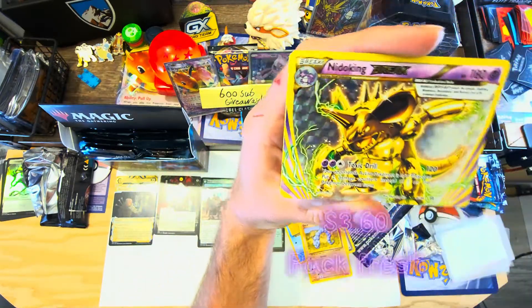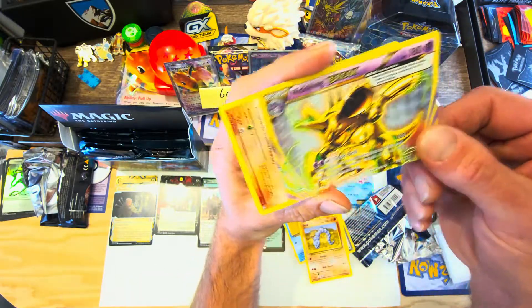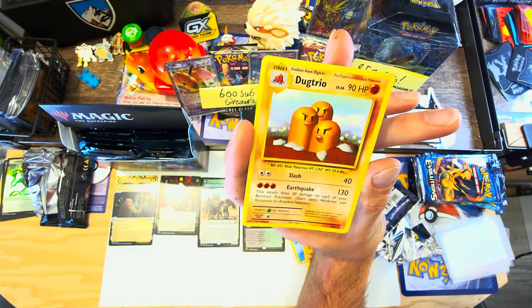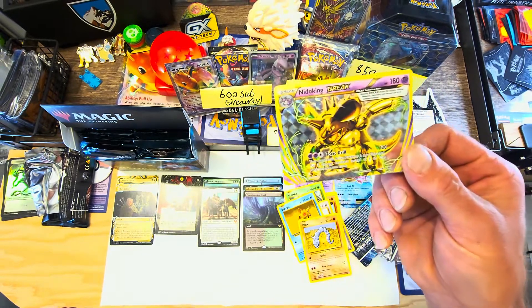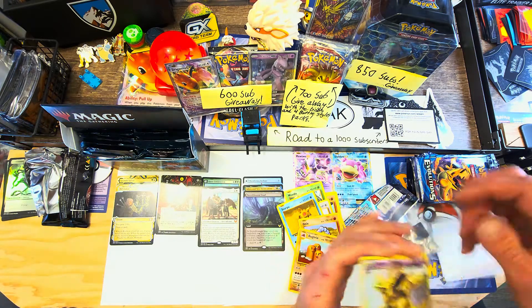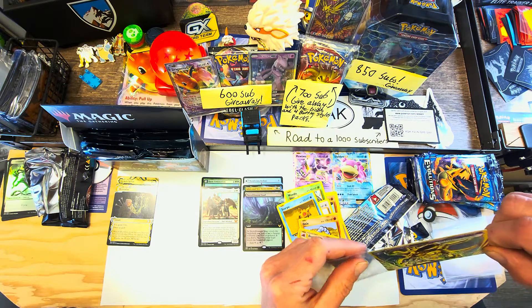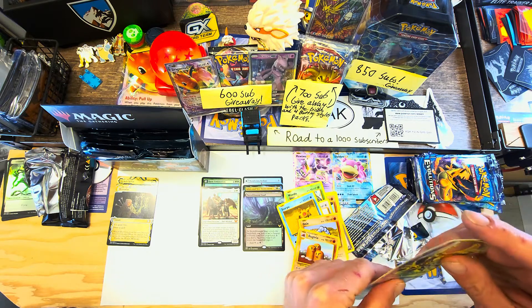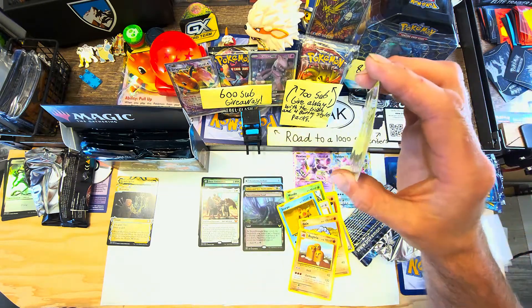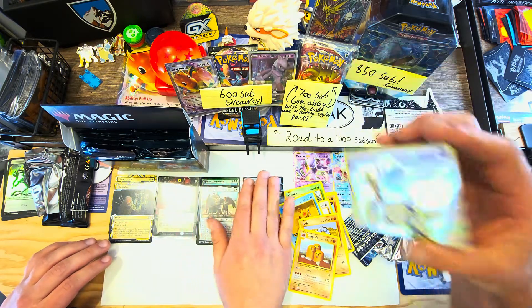Oh, a sideways full art break Nidoking - that is sweet, he's completely broken out. And there's another rare - a Dugtrio. He's not hollow but he's got that original art, that card is pretty savage looking. I'm gonna throw a sleeve on it. I did notice this pack was on top and the card is kind of curled unfortunately, so I'm gonna put it in a book and see if I can flatten it.